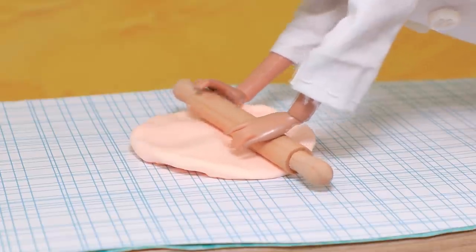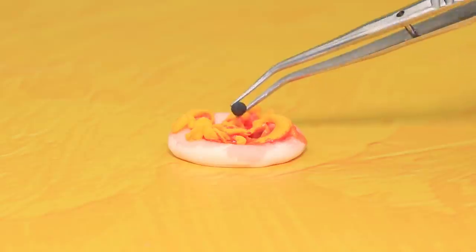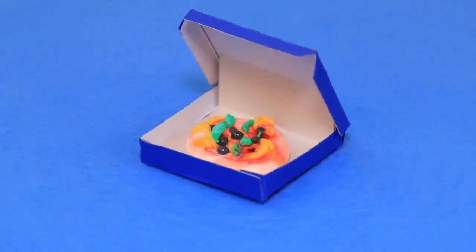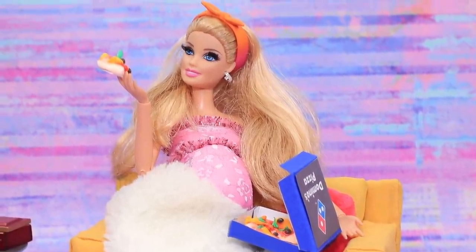Make pizza dough out of light clay. Cover it with acrylic paint and grate the clay. Add clay olives and basil. Cover with acrylic paint and put it inside a Domino's pizza box. Pizza delivery — delicious! My baby was just craving pizza!